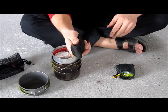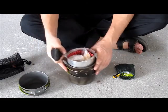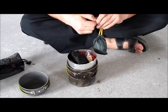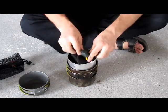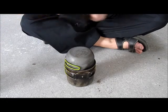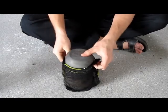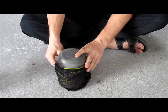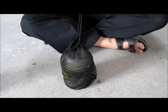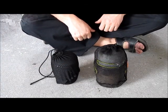Why I prefer the hobo stove over the Spark stove is simply that it's smaller — that's the only reason. The Spark is nice but when it's huge it doesn't fit inside, and this one does. My cooking systems — hope you enjoyed it. If you have any questions, let me know.